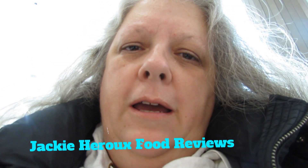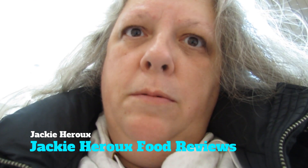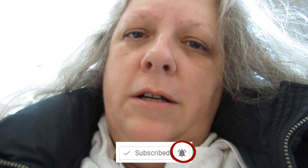Hi guys! So today I'm going to be reviewing the Subway Sweet and Smoky Chicken. A few weeks ago I reviewed the Subway Spicy Buffalo Chicken, so I tried the other one. So I'm going to try the other one here.